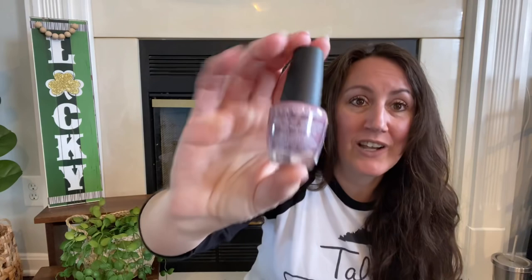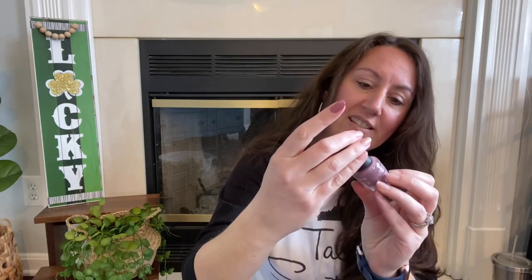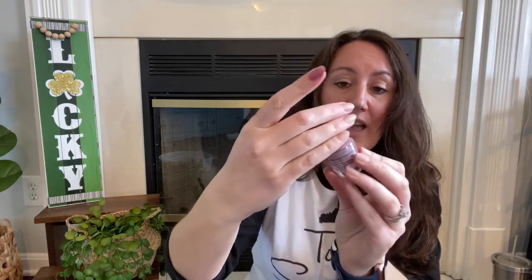I grabbed another nail polish — this is L.A. Colors called 'Lucky and Love.' It's one of their new colors, and it looks almost like a mauvy color. I painted one of my nails to show you — it's a very pretty, subtle color, kind of like a mauve. I highly recommend this one.